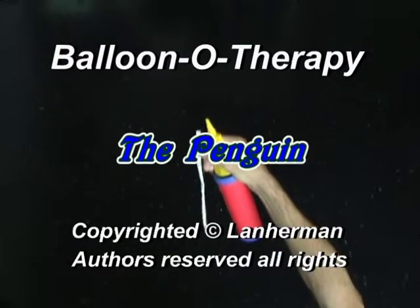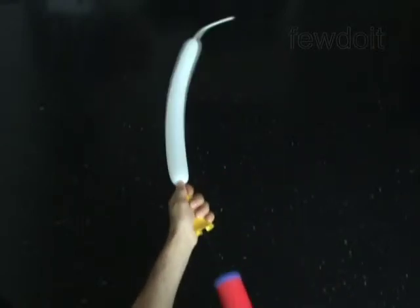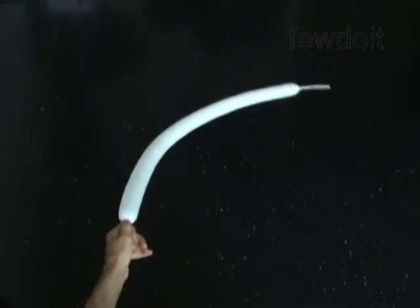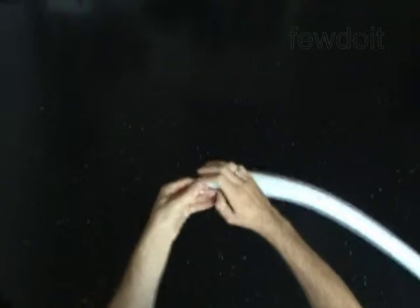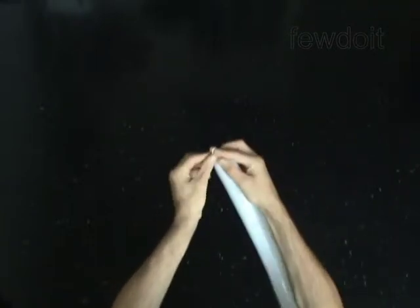Hello. We are going to make a penguin. Inflate a white balloon leaving a 3 inch flat tail. The first 3 bubbles you twist to make the cheeks and the eyes of the penguin.